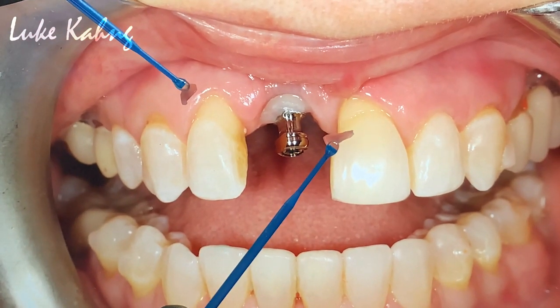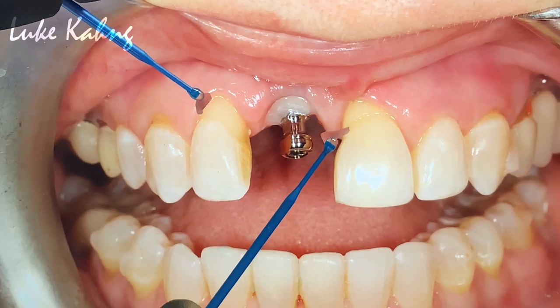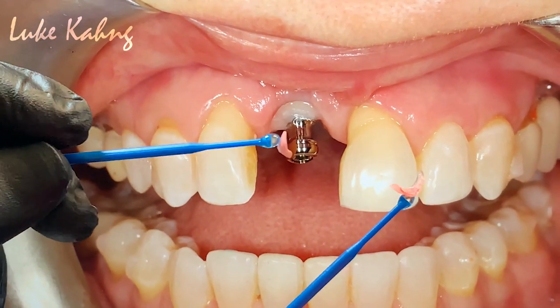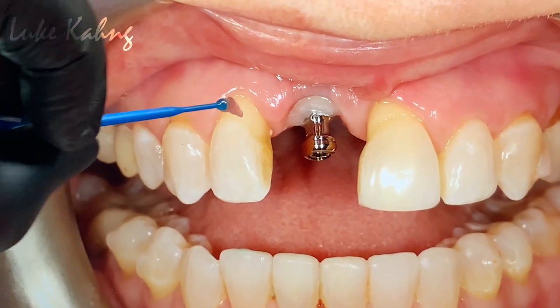Today's case, I think it's a very difficult case, which is Dr. John Vargas in New York. He liked this patient so much, so we did it today, which is a pink porcelain to cover that area, and then this pink porcelain covers that area.